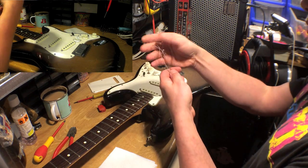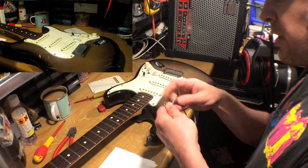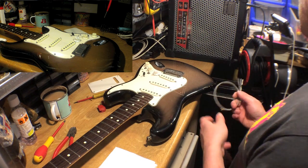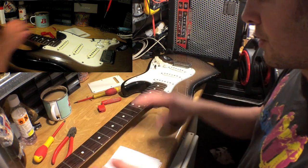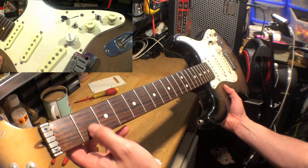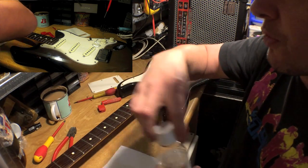Here are my old strings. When I was a penniless student I used to keep them — take them off and keep them in a packet somewhere, thinking I might need them one day. I never did, but I thought I can't really keep buying strings because I'm a student and broke. Now the next thing to do — if you look on the neck here you can see these shapes and dirt all over it, that's just where my fingers have been for the last goodness knows how many months these strings have been on.